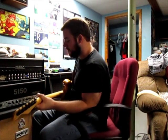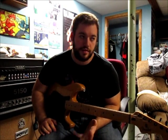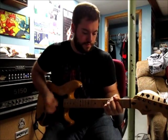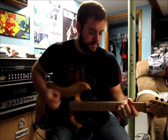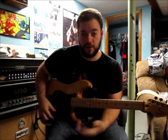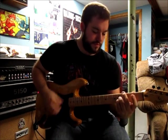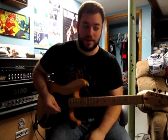I'm going to go up to my next setting now, which is another clean setting but with a little bit more gain to it. I'm not using any pedals right now other than my noise suppressor — I don't have my tube screamer on. That was full humbucker; this is coil tapped. That's a really nice sound — I like that a lot.